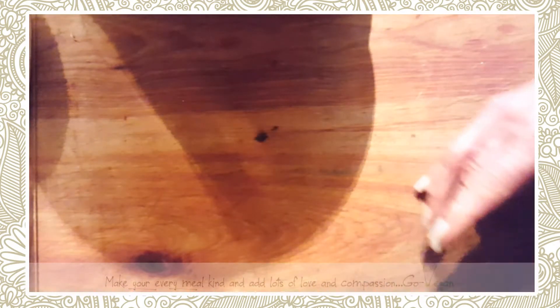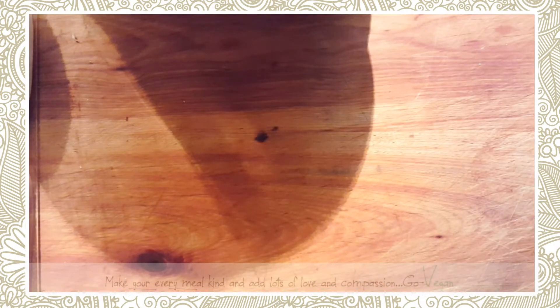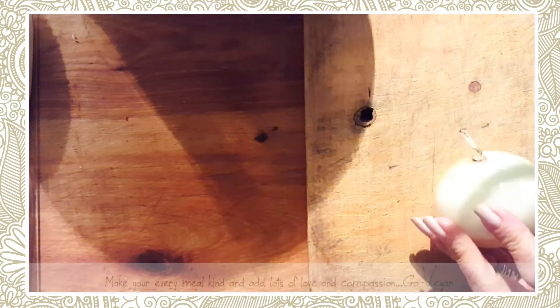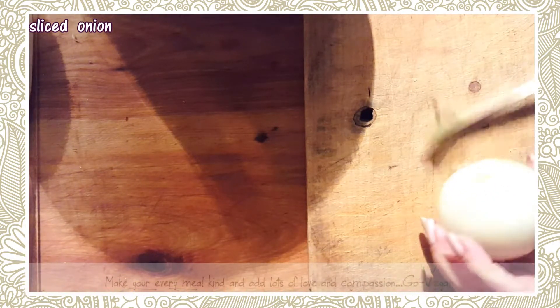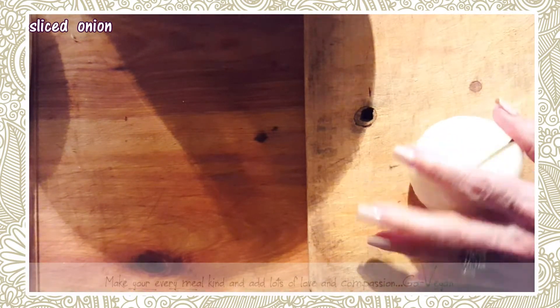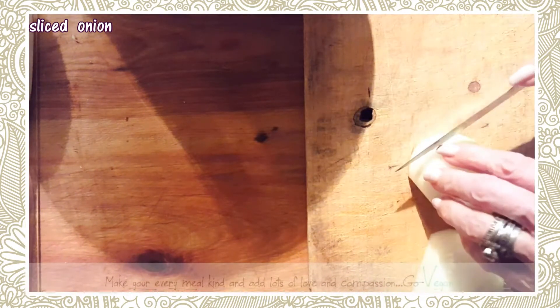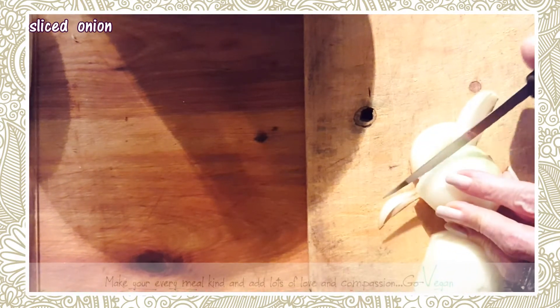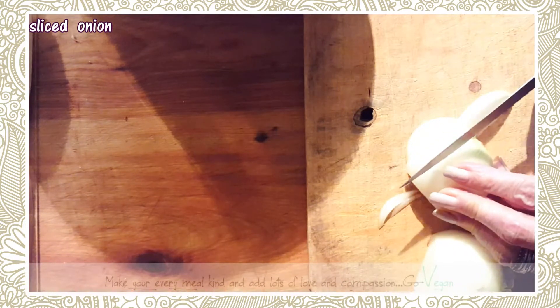I'm gonna use these lentils, some rice, and some seasoning — and you have a perfect side dish or a perfect meal. Okay, you want to rinse those out. We're gonna start off with cutting an onion, and I'm not gonna use butter but I will use olive oil to cook the onion.